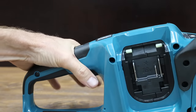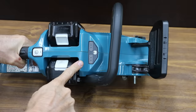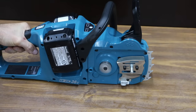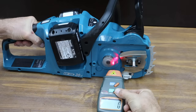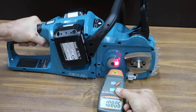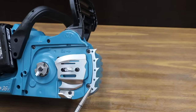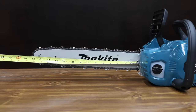The Makita has a power switch and a dual battery indicator. It has a variable speed trigger, and it spins up a lot faster than the other brands, measuring 10,726 RPM. It also features metal bumper spikes and a chain guard. The Makita has a 16-inch bar but only 14.5 inches of usable bar length.